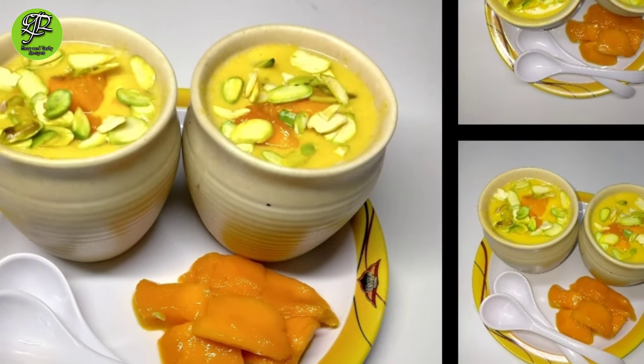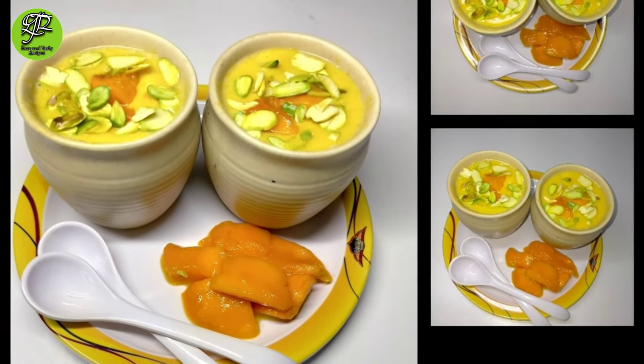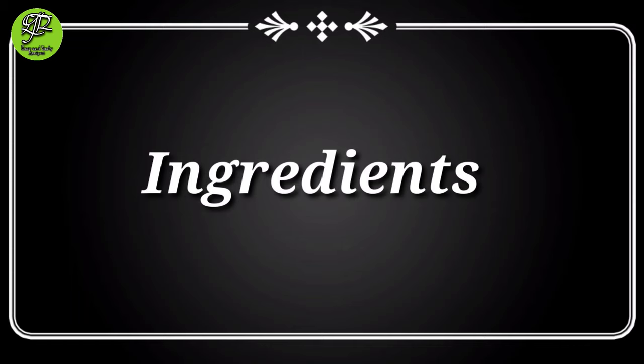Assalamualaikum, welcome to our channel. This is our first video, so guys please like our videos. Today I am preparing mango phirni.